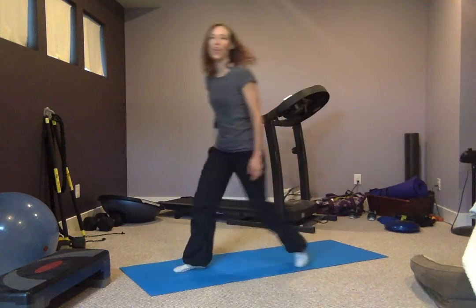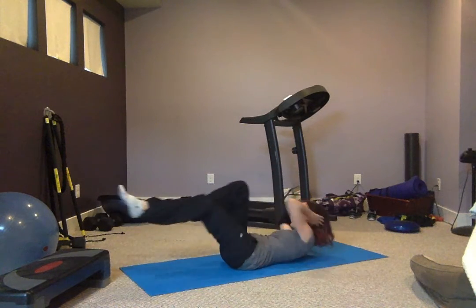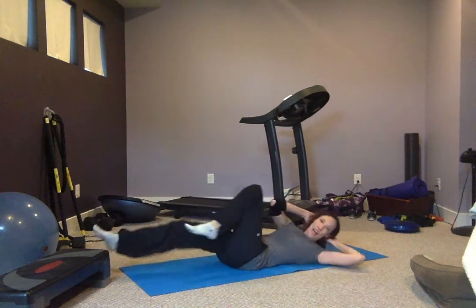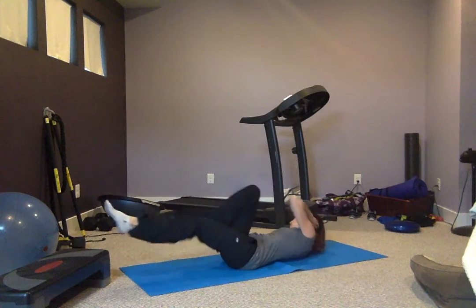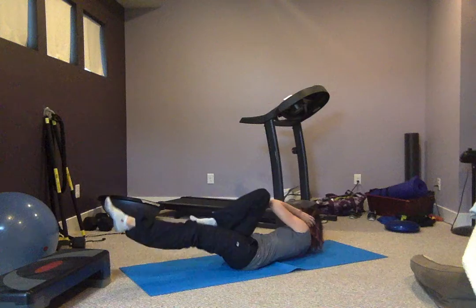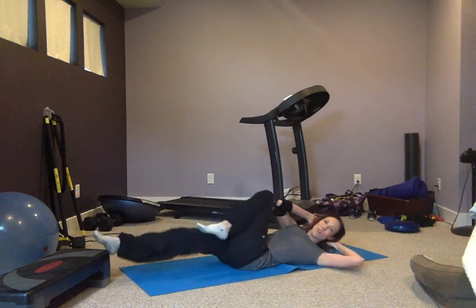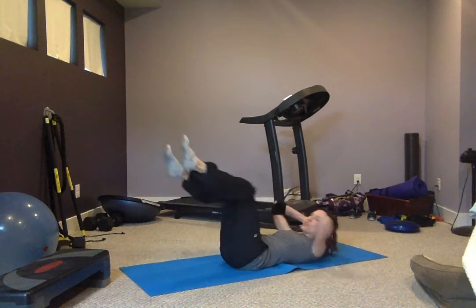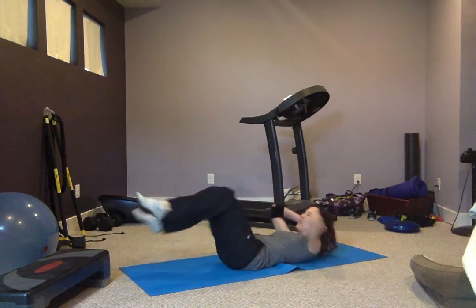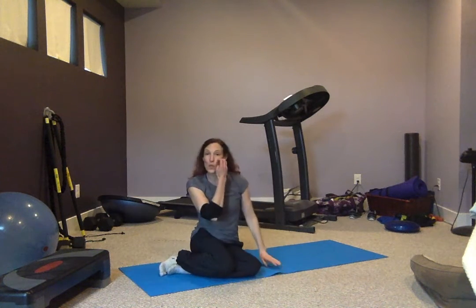We're going to move down to the floor — bicycle crunches. Opposite elbow, opposite knee. Cradling that head, making sure you're not pushing up with your neck. Looking up towards the ceiling. The legs can be higher if it's too hard on your back. Take this time to breathe.